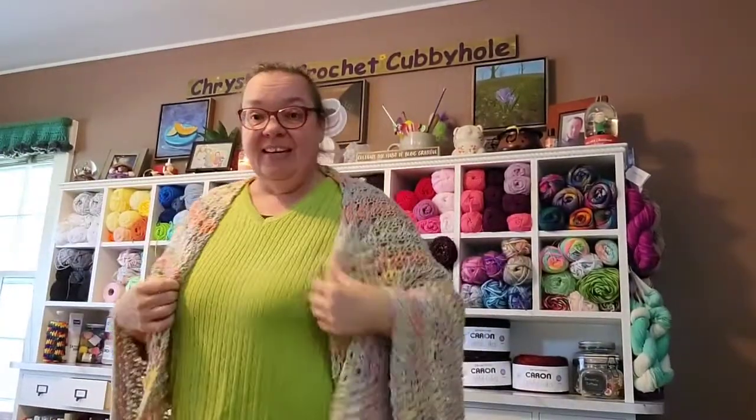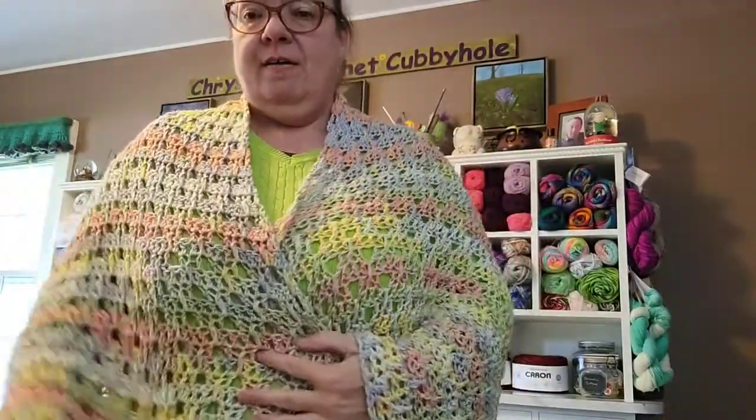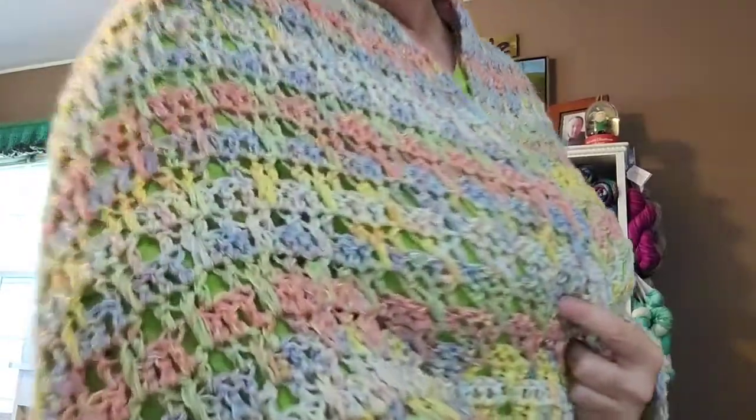I like it — it's really nice, it'll keep you good and warm. It gets a little chilly in church, so this is something I could take to church and wrap up in to keep warm. So I love it — let me pull it up real close so you can see it.